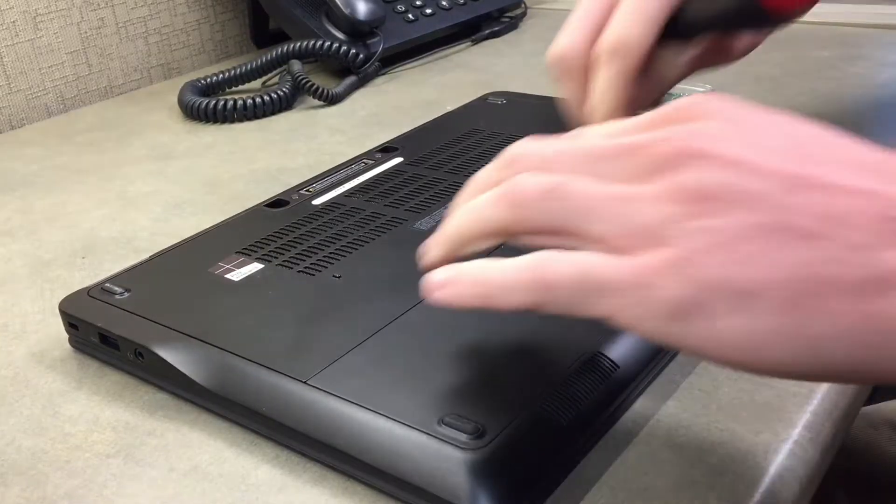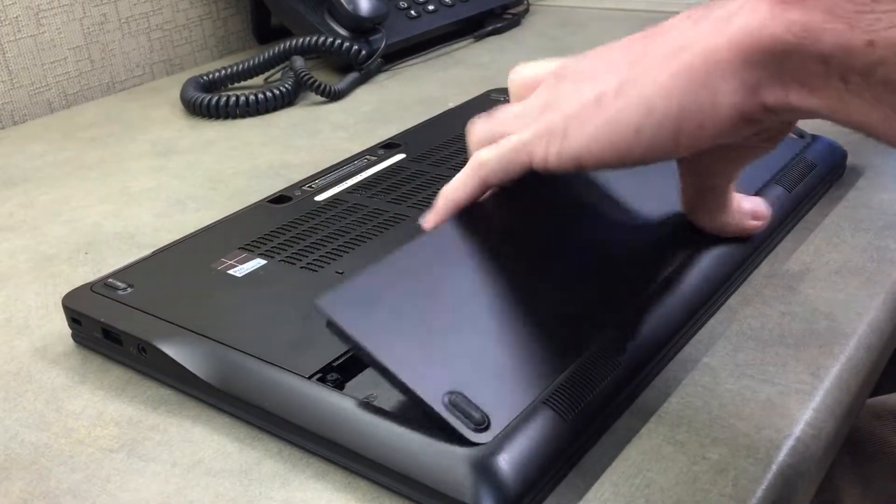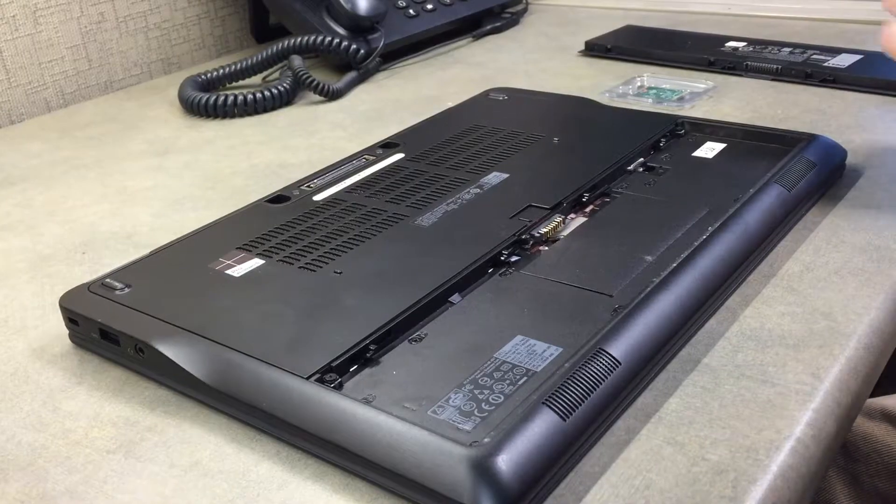First thing we're going to do is take out the battery by moving this switch. Next, we're going to take out these two screws and slide the cover back to get to the card.